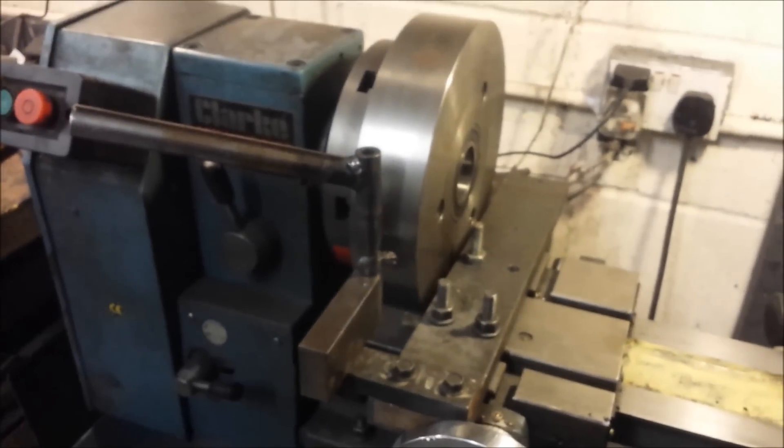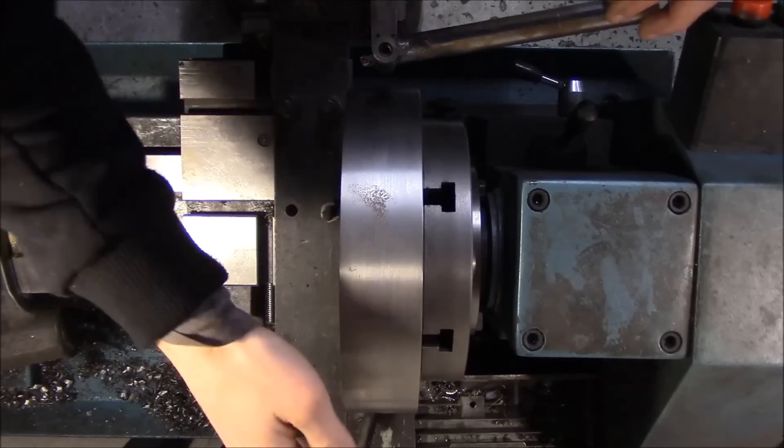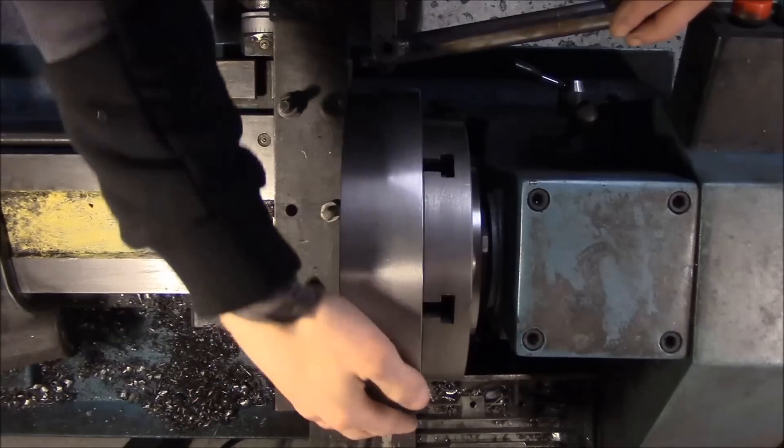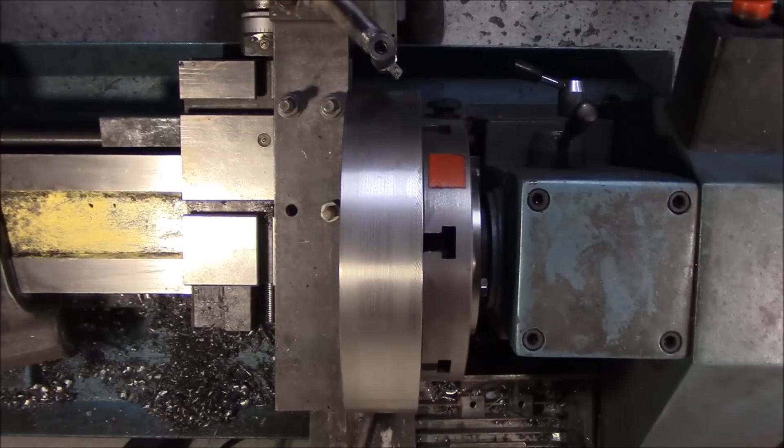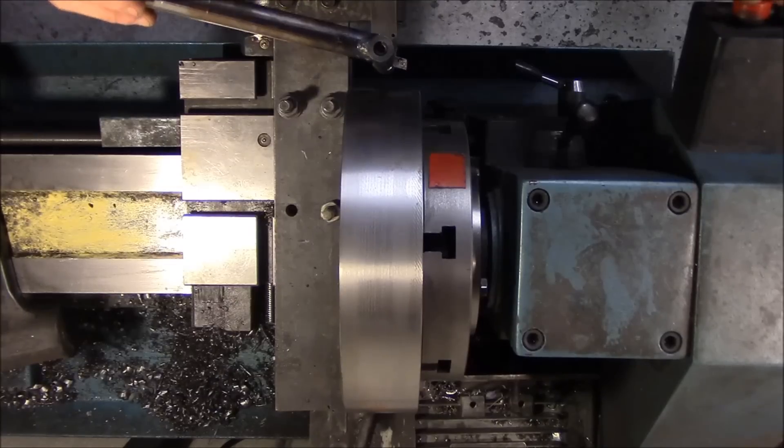So let's make some cuts. I'm going to start off at about 230 RPM, which gives a pretty high surface speed at this diameter of 600 feet a minute, but it works alright — let's give it a go.